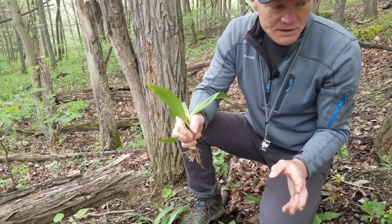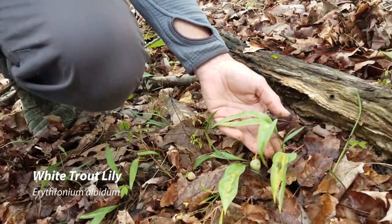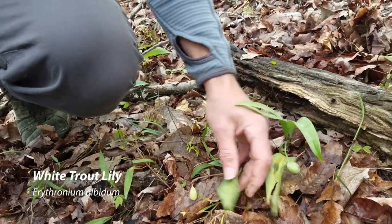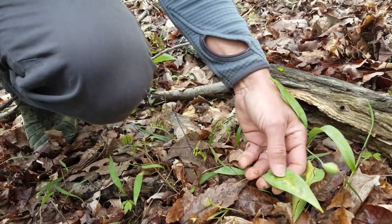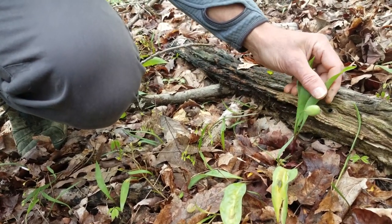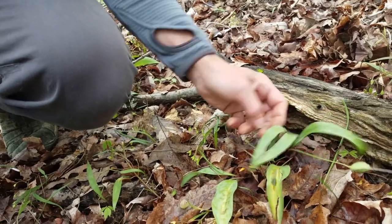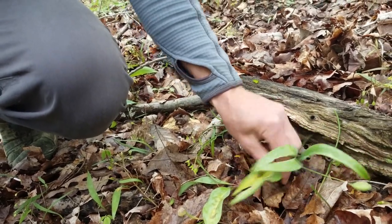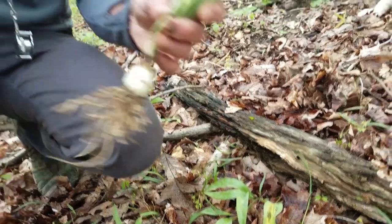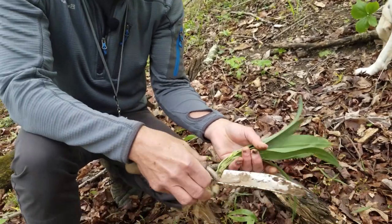There are a few things that look a little like ramps that you should be aware of. Trout lily — this is a white trout lily. The difference is that trout lily has a mottled leaf. The ones that produce a flower and fruit have two leaves, never more, and most plants in a patch will only have one leaf. Ramps, on the other hand, have multiple leaves all coming from that big bulb.